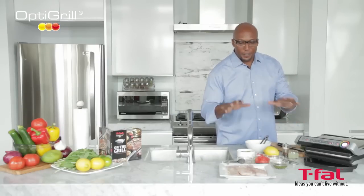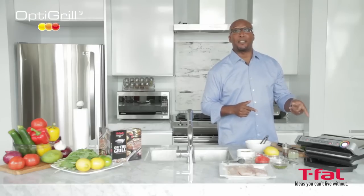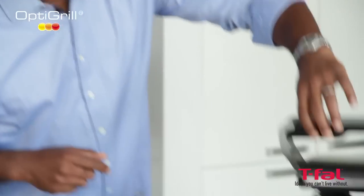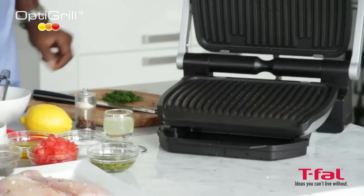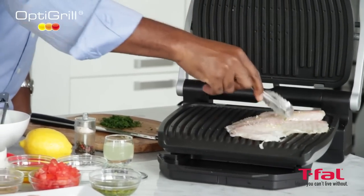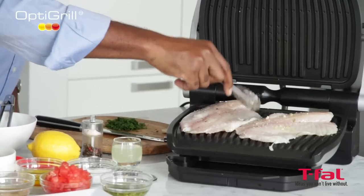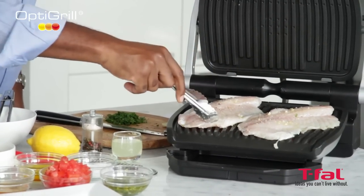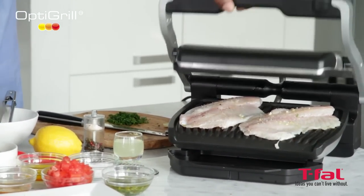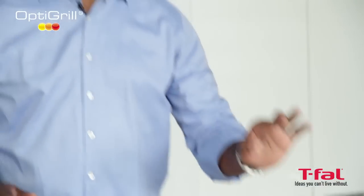So in order to put my fish on, I've got to wait for the OptiGrill to come to temperature, and it'll beep at me to tell me exactly when it's ready. She's ready — lift up, put this on, make sure you have enough space in between, close the grill. And when this beeps, it will have this fish cooked to perfection.